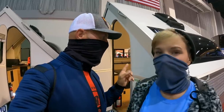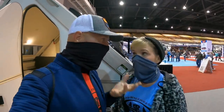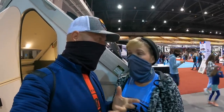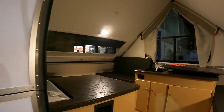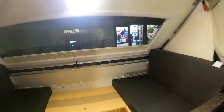Option one didn't work, so we have option number two: a hard-sided pop-up, the A-liner Scout Light. Dry weight is 1,111 pounds with a tongue weight of just 123 pounds — that's really good. That literally means even you could go pick it up and move it around in the garage. A couple of grandkids could come over and just wheel it around. It's going to be pretty much one person in here, because this is literally a bed.